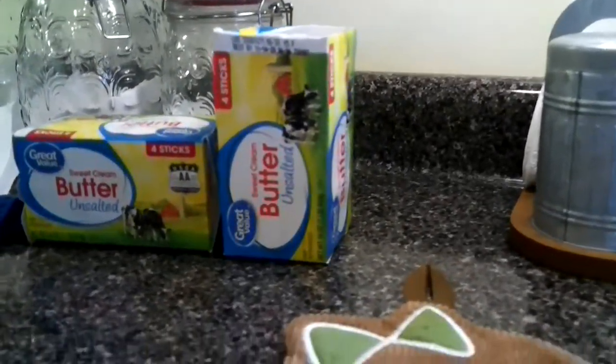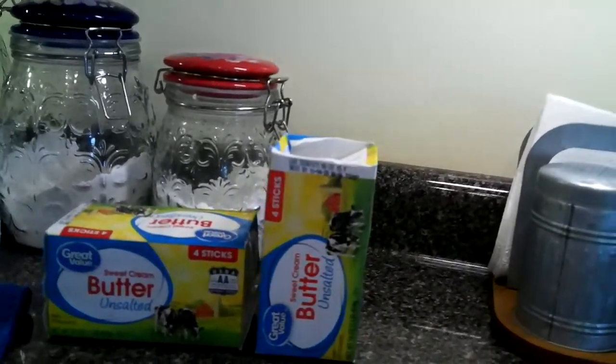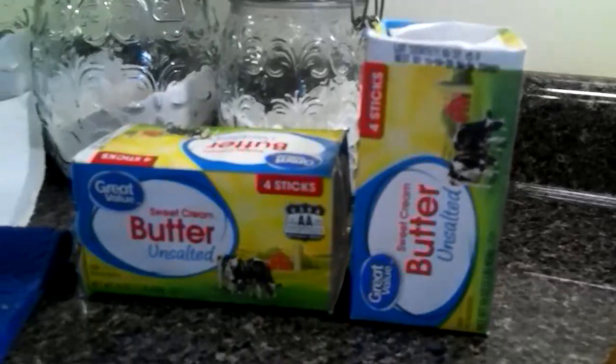This is what I'm using today — from Walmart, it's the Great Value sweet cream butter, unsalted. Now you could use the salted if you like, but today I am using the unsalted.